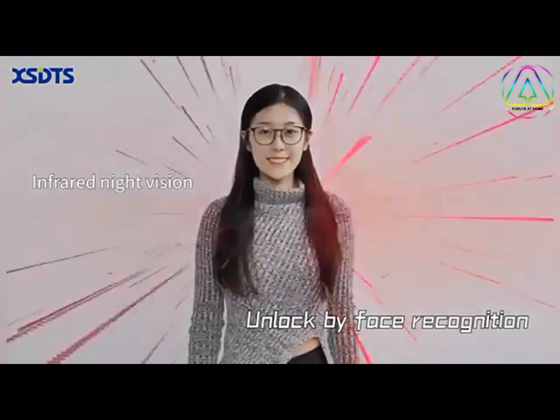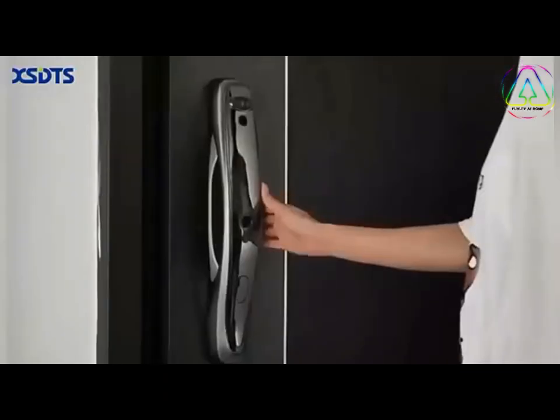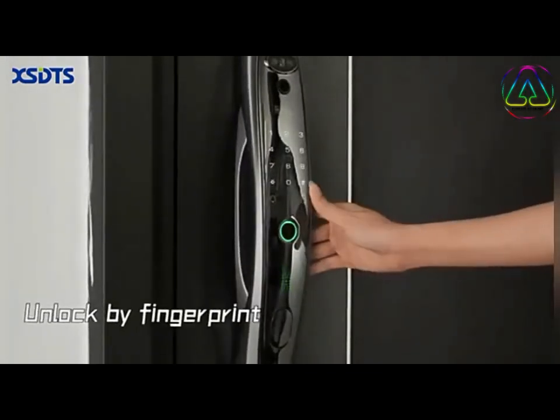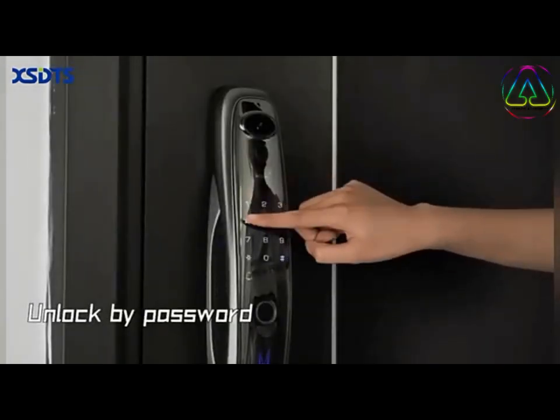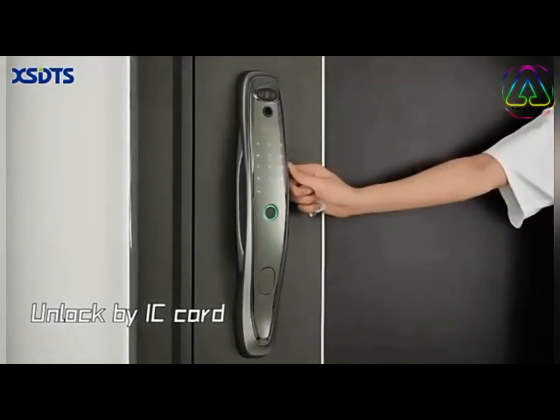Unlock by face recognition. Unlock by fingerprint. Unlock by password. Unlock by IC card.